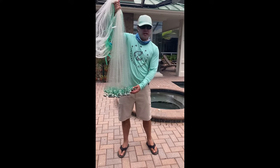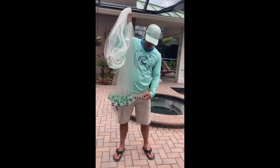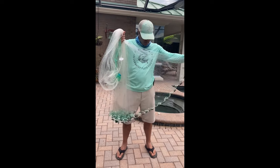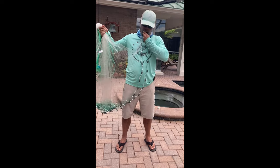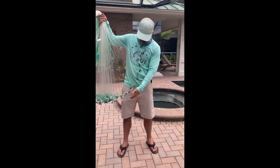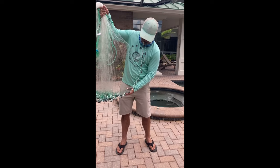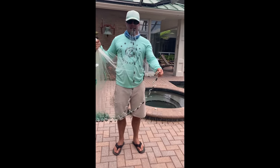Alright, now that there's no tangles in the cast net, we are going to grab a piece of it. It doesn't really matter where you grab. You take this piece and you're going to put it in your mouth — like so. Then you're going to grab the bottom of the cast net right where it starts to turn on the other side. We can grab right here. And now we're set up to throw.